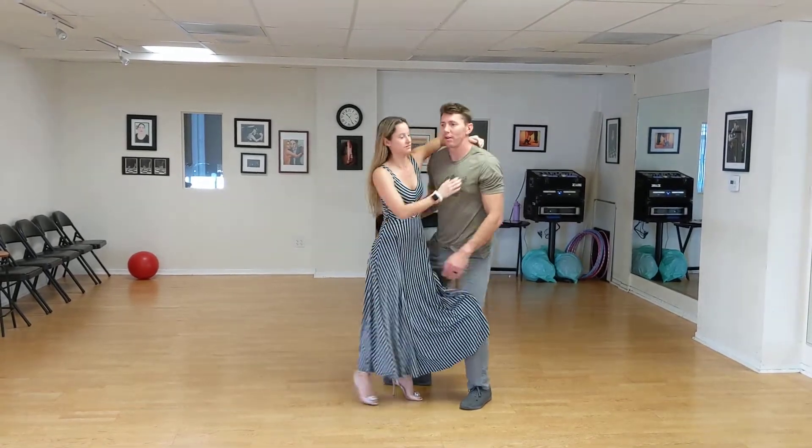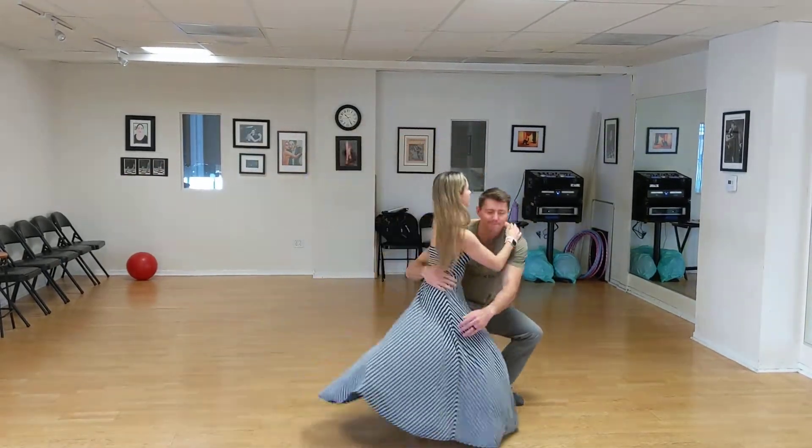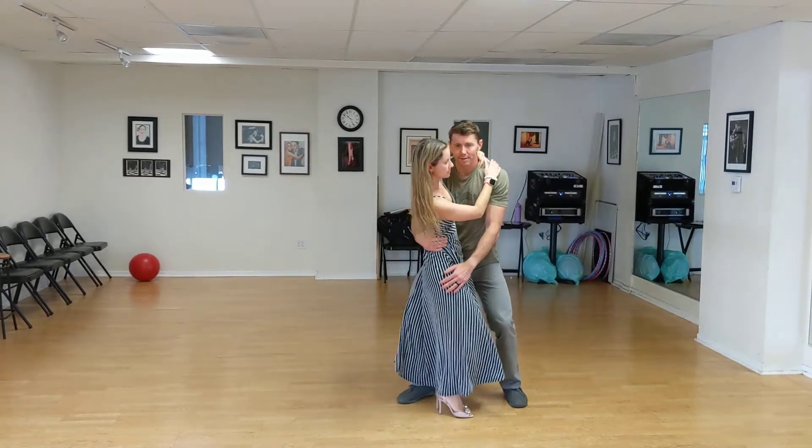And then let's do it full speed. And finally, let's do the one with the leg.